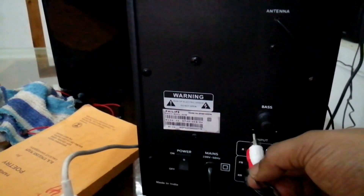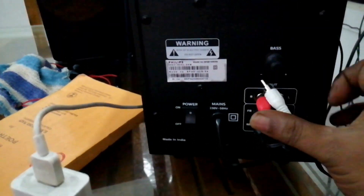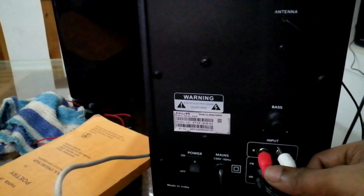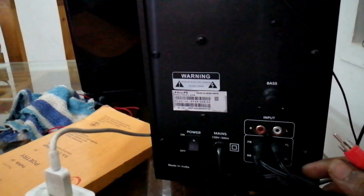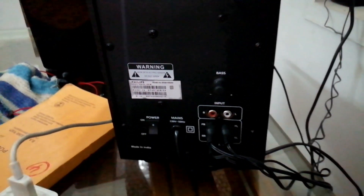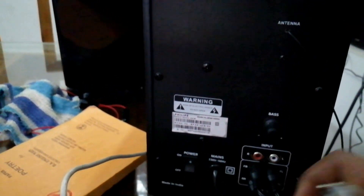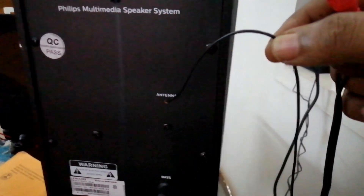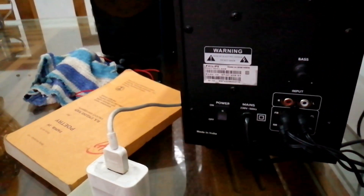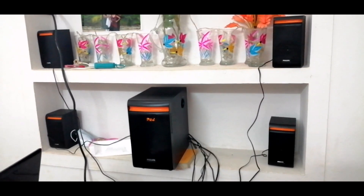This is the backside of the system. As I mentioned, we have four speaker outputs — you can see them there. The red and white RCA input allows us to connect audio input through this cable, whether from a receiver, mobile phone, or any other audio device. There is also a power button and an FM antenna — the FM is working excellent, superb.